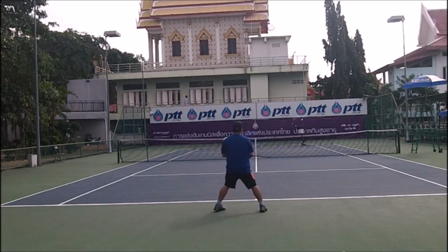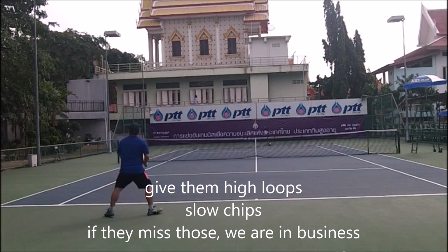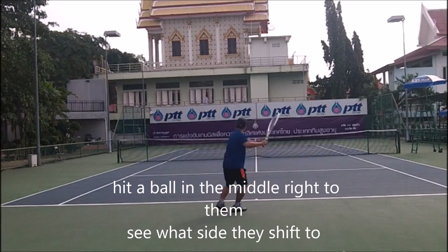We're going to hang the ball clean, give him a good rally. I already played a match and he had a bye. Give him high loops, slow chips. If they miss those, I'll roll with it — because that's basically my entire game: low loops and high chips.